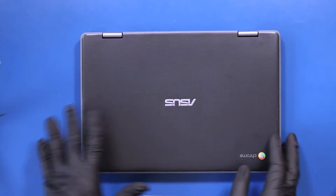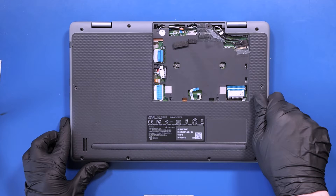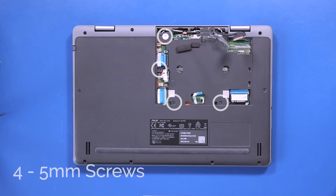Close the unit and flip it back over. Replace the four 5mm screws back inside the bottom panel.